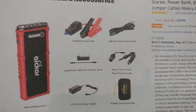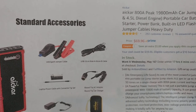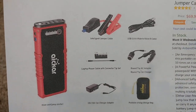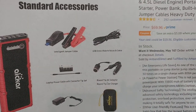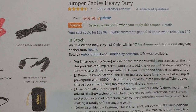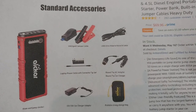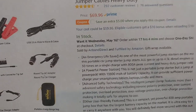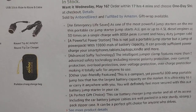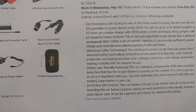Hi guys, welcome to this unboxing and quick review of the Aker 800 amps peak car jump starter. It has a bit of a strange name — Aker — not sure how to pronounce it. It's currently about $70, down from $80. This is basically an emergency starter for your car so you can jump start it. The most important spec is 20,000 milliampere hours and 800 amps peak.